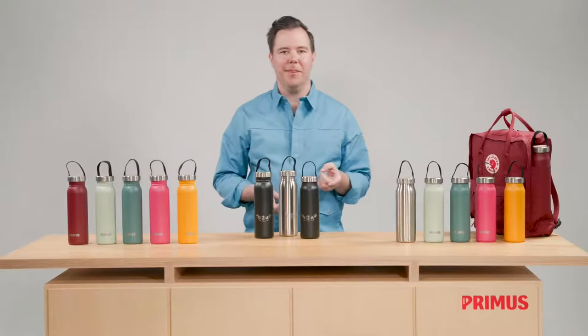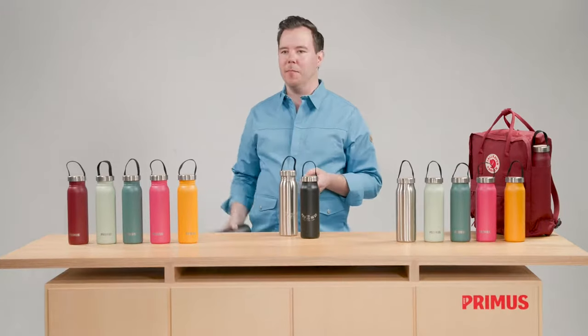So next time you use your Kånken backpack, don't forget your Klunken bottle.